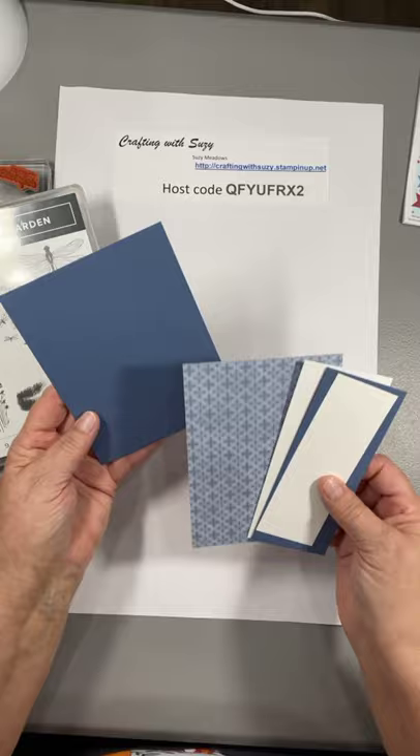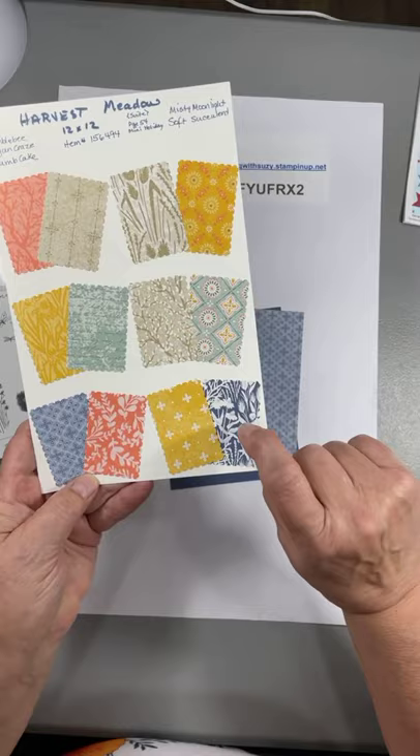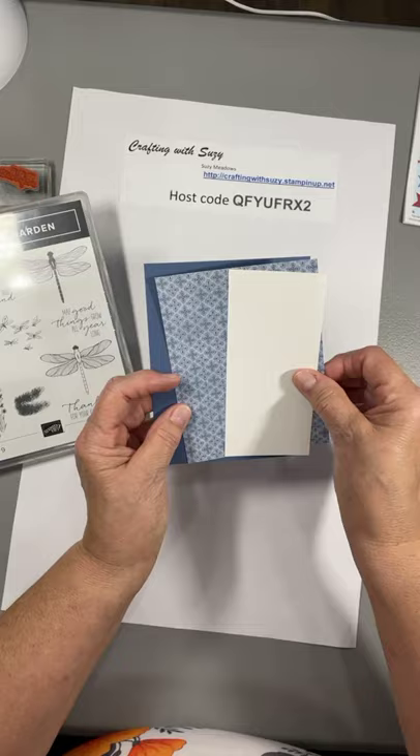We're going to use a quarter sheet of cardstock — this is Misty Moonlight — and this pretty Designer Series Paper is from the Nature's Harvest class that's coming up. It's 12 by 12 and it's got some of the most gorgeous papers in it. This is just a quarter sheet of cardstock and the Designer Series Paper is just a quarter inch smaller.